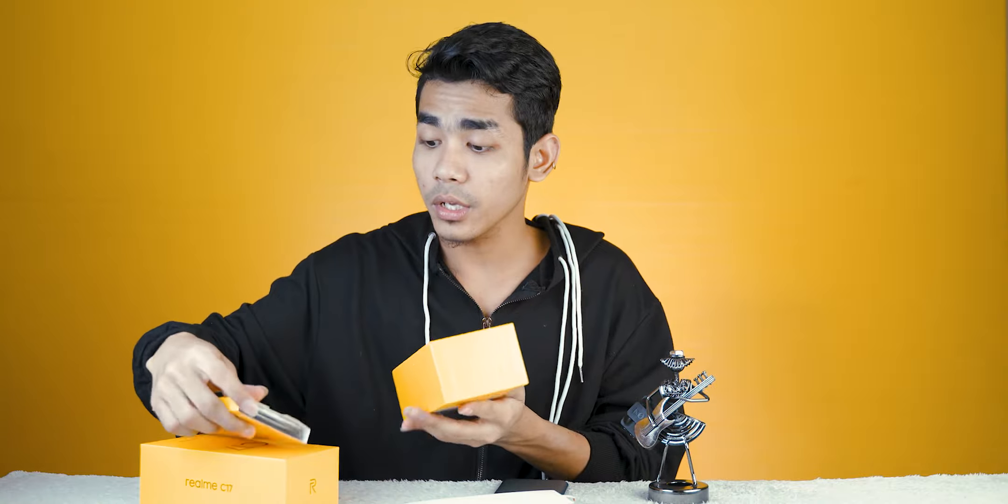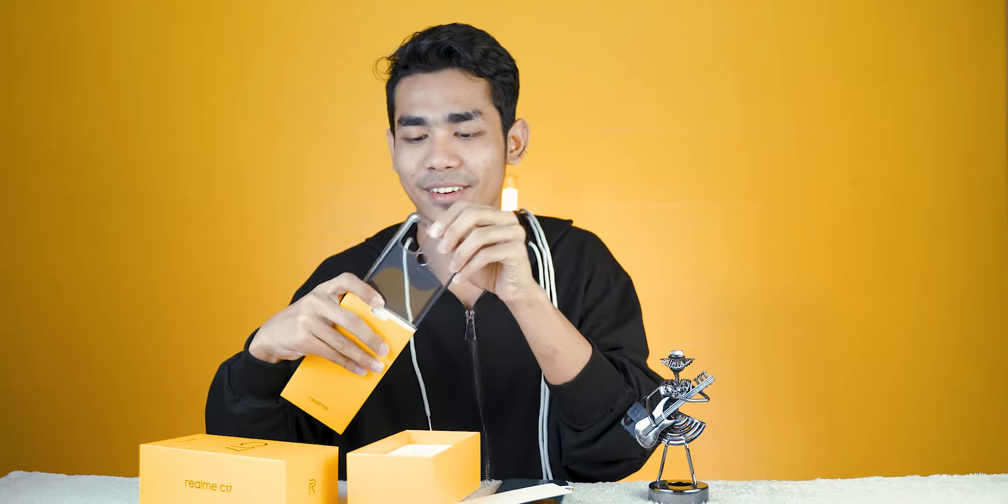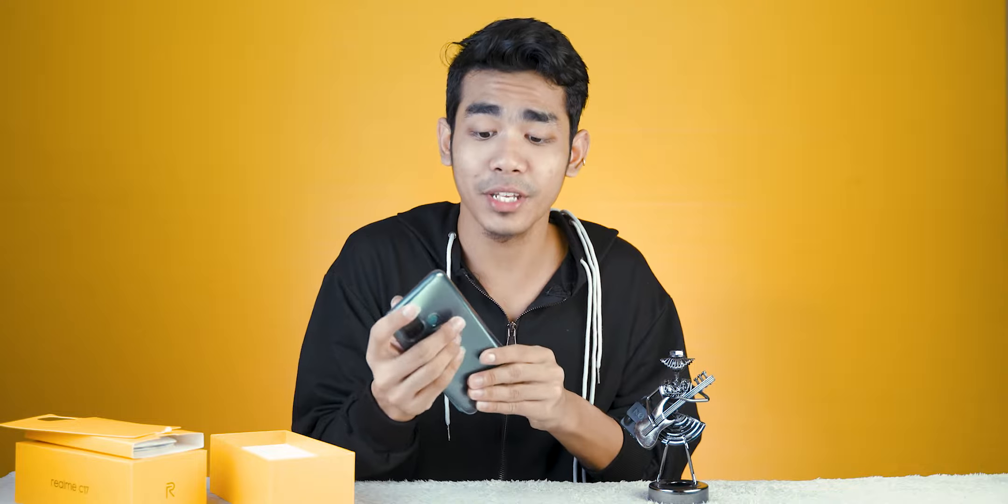I am here to show you the camera. Welcome to the Realme family! This camera is right here. I have to show you the camera — I'm here to show you the camera.